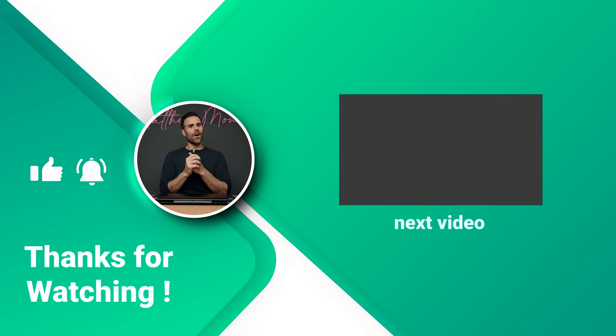If you have any more questions, let me know in the comment section down below. Like the video if you've liked it, subscribe if you haven't already, and I'll see you guys in the next one.